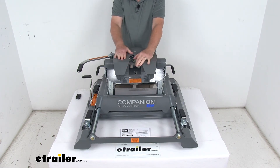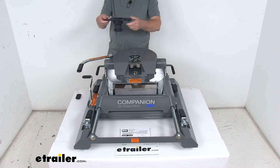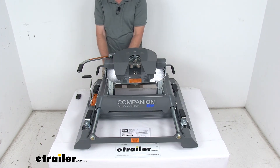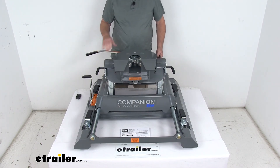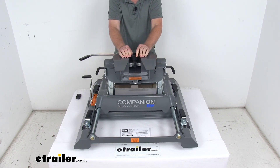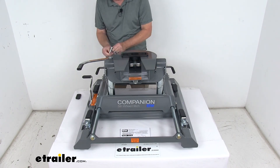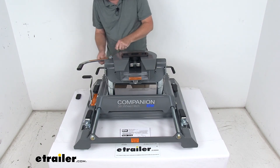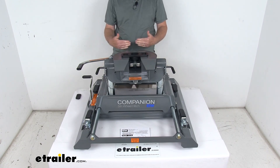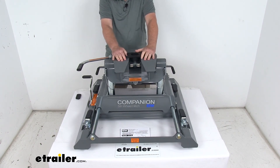Now let's demonstrate how the hitch head and slider operate. Using an example kingpin: remove the pin and clip, rotate the handle back so the jaws open. The fifth wheel kingpin slides in, pushes against the back, and rotates the handle up so the jaws wrap around the kingpin. The holes line up — drop the pin through, clip it, and you're locked in place. The hitch is in the towing position closest to the cab, which is where you'd have it on the highway.